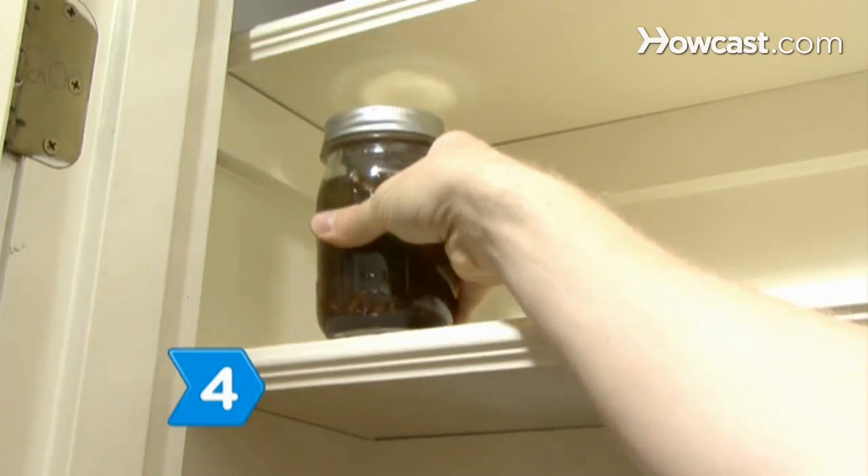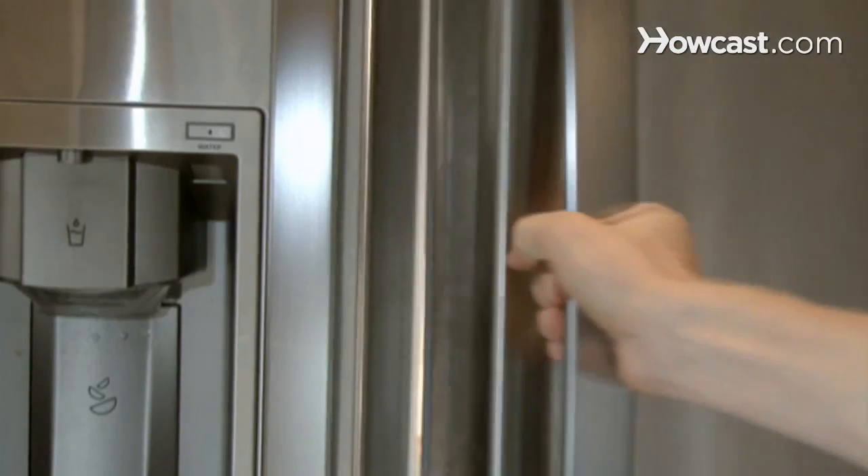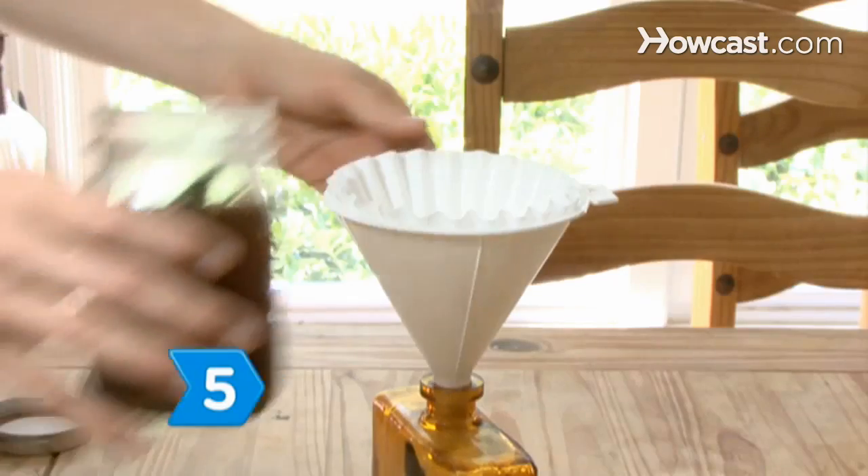Step 4. Let the rum, leaves, and spices sit in the jar for several weeks in a cool dark place, but not a refrigerator. The alcohol will extract the oil from the bay leaves.